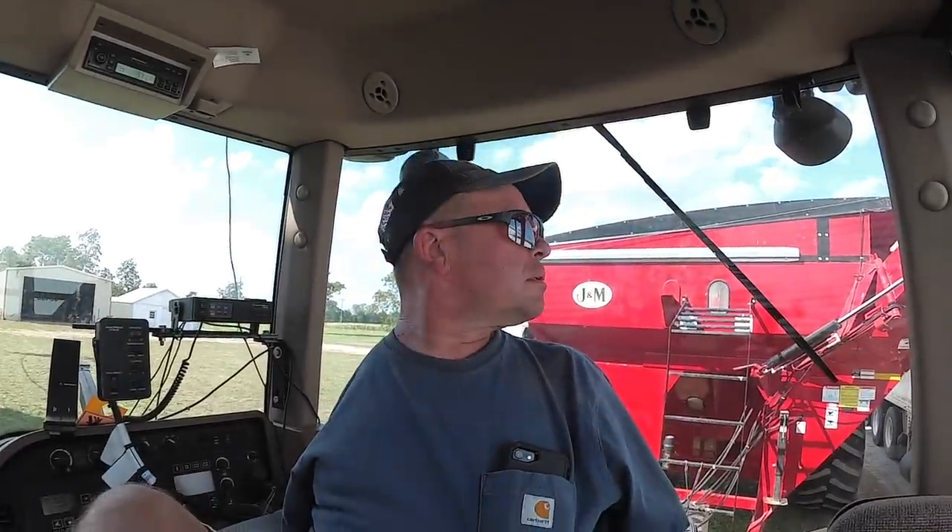Harvest has started! Our first 25 to 30,000 pounds done. We've loaded the first load of beans and I've got to leave. The beans are averaging right around 13% moisture, which is right about where we want them to be. I don't know if we're going to haul them to town or what, but I guess we'll find out first thing in the morning. I appreciate everybody for watching — don't forget to hit that subscribe button. Thanks, guys.